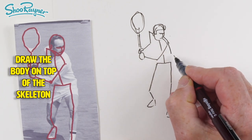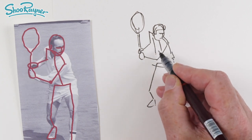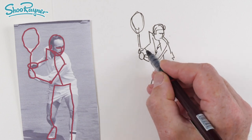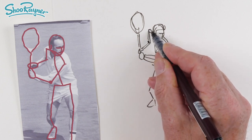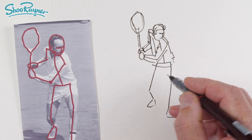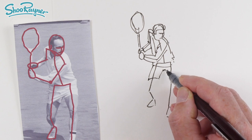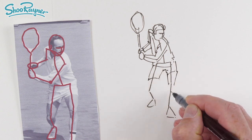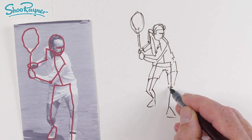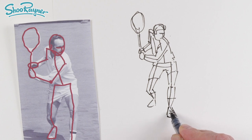You can see the tennis shirt sort of coming in around there, and the sleeves are sort of around there. You can build this all up around the lines that you've created, which are the skeleton of the stick figure. So we can sort of bring that down there, and then we'll want sort of shorts coming in like that and like that, so we bring it into the knee and down to the knee there, and we'll sort of have a bit of a curve there, socks.